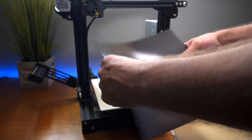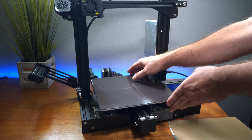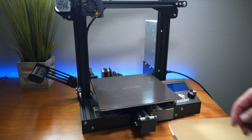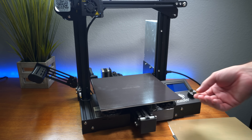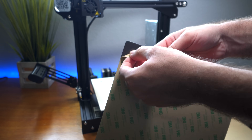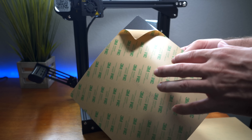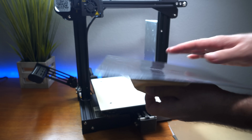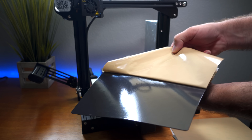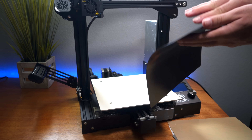The installation goes in layers. The first layer is the Wham Bam magnetic layer — all we have to do is peel the sticker and paste it on. It fits perfectly — 235mm, matching the actual bed size. Peeling the back, we can see this uses a high-temperature adhesive, which is why this magnetic pad can handle the heat. The magnets are also designed to handle the heat, so we should be able to print anything we want with this system.